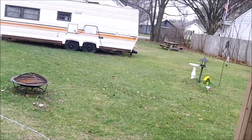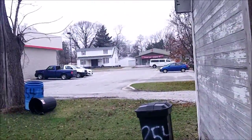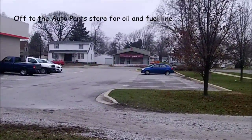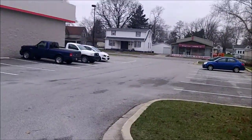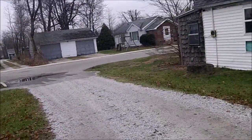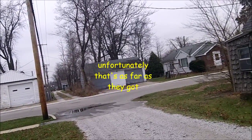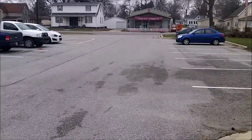Anyway, here I am going to Advanced Auto. I gotta get some oil — it's so great having an auto parts store right across the alley from me. I used to have to drive across town to do that. Looks like they're grading the alley — that's nice. There are a lot of spots where water stands and stuff.